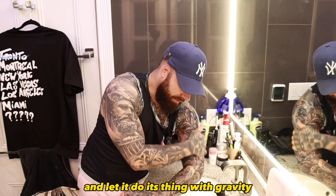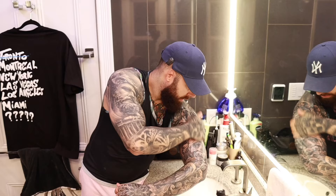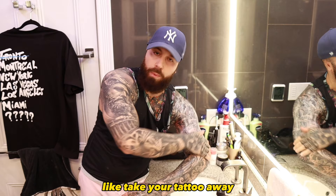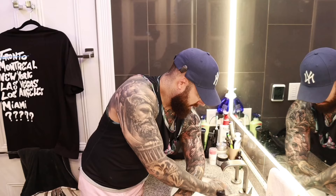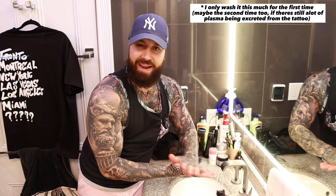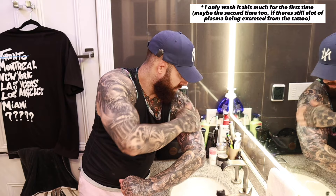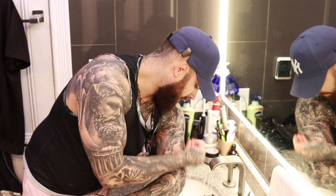Next, you're going to lather up your hand with a dime-sized amount of soap and then gently rub it into the tattoo in circular motions. Don't be afraid — it's not going to take your tattoo away. You're going to see a lot of plasma come off onto your hand. Don't worry about that. After lathering it up, push the water down again. I do this about two to three times just to really clean it as much as possible and get as much of that plasma, dried blood, and ink off. Make sure you get all tattooed areas, and once you start seeing the plasma stopping, you should be good.